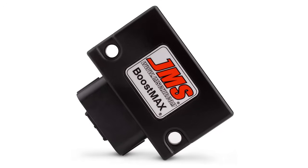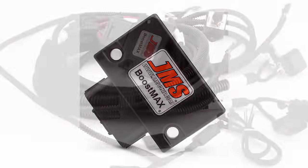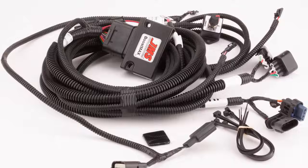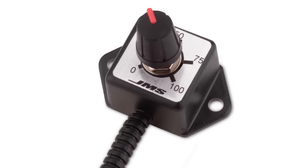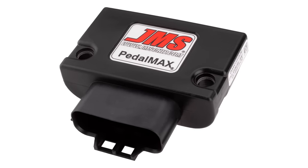We can start with our JMS Boost Max. Our Boost Max is designed to work with all EcoBoost engines to considerably increase horsepower and torque — some applications up to 50-plus horsepower depending on the application. It is a plug-and-play design, easy to install. It connects to the factory TIP and MAP sensors, and it has an included knob so you can do on-the-fly boost adjustment — up, down, whatever you want — depending on the application. There's no OBD2 programming involved.